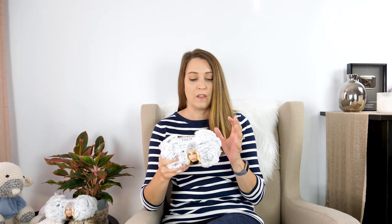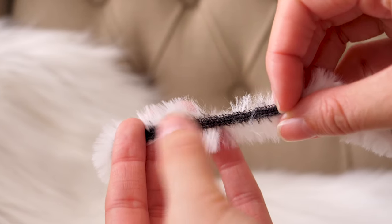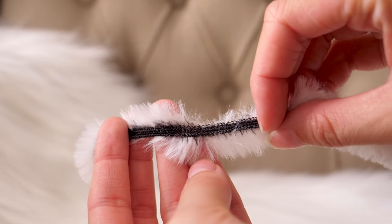I'll point out a project I've recently created with this yarn. If you look really closely at this yarn, you'll see that there is a strand running through it, almost like a piece of fabric running through it, and that's your best friend when it comes to seeing your stitches while working with it.